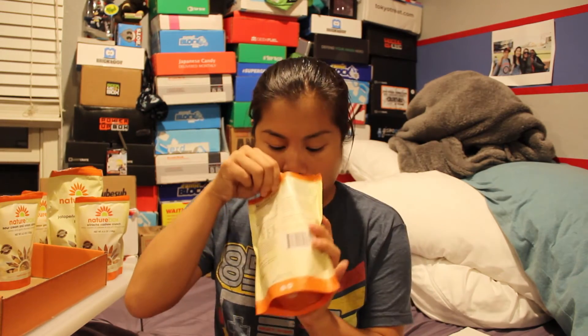The last item I have is Asiago and Cheddar Cheese Crisps. I hope these are delicious. I'm pretty sure they sell things like this at the store. These are good — they have a really good cheese flavor. I wish there was a little bit more cheese, but you can taste the Asiago and you can taste the cheddar. I like these.